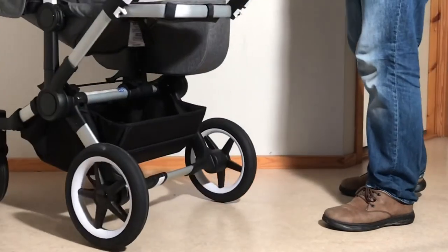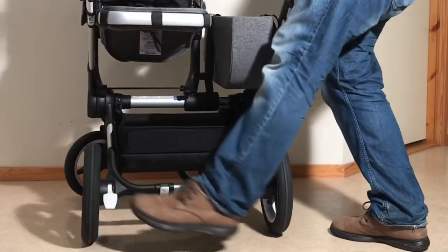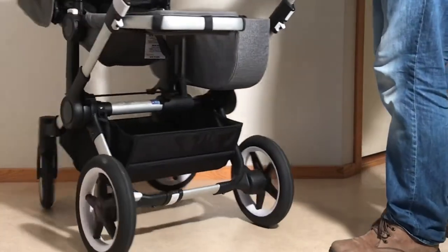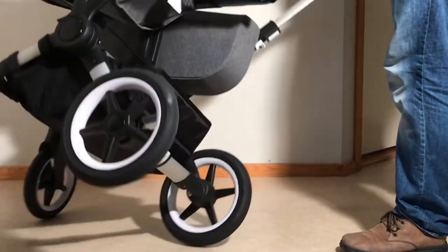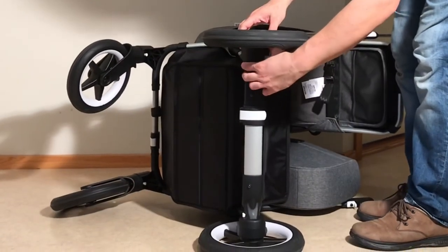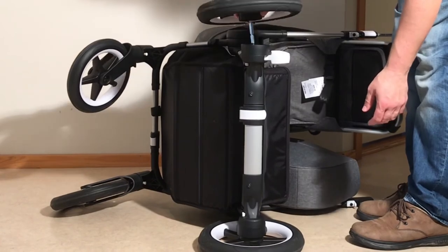Looking at the rear frame — you have your brake lever here. Press down to lock the brakes, and press up to take them off. If you would like to remove the rear wheels, the button for doing so is a white button located right here — press in and it allows you to pull off the rear wheels.